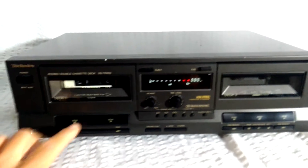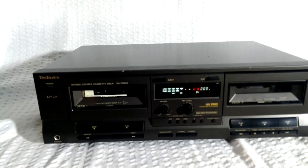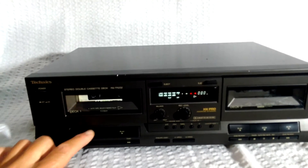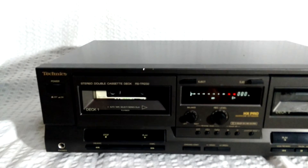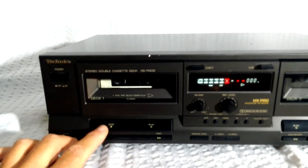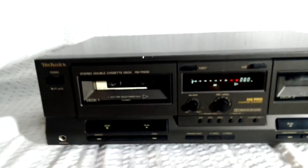So here goes the play on the left-hand side. Only for a moment, and the moment's gone. All my dreams pass before my eyes of curiosity. And here's Rewind.